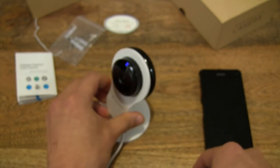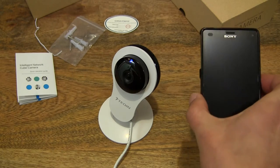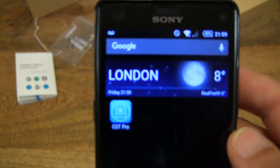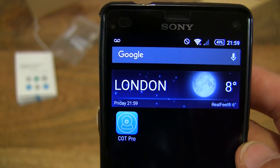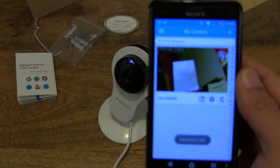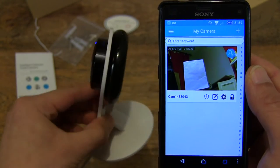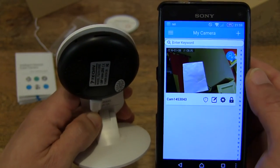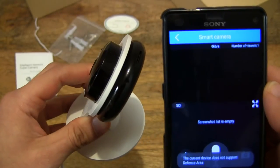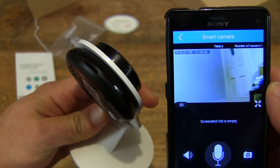The mini Wi-Fi security camera is powered up and set up. I've also downloaded the security camera app which is called COT Pro, which is the recommended app for this camera. I've set it up with my Wi-Fi router and with the camera already, so you can see the video footage and the audio that's coming through right now.